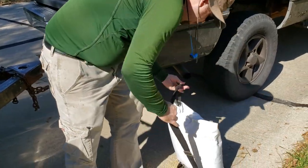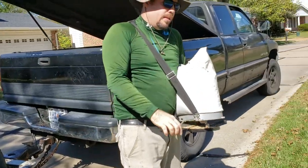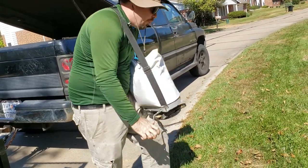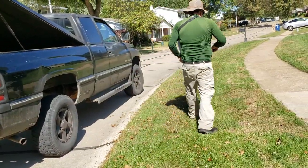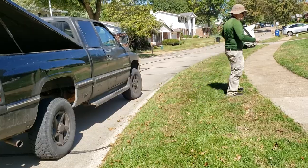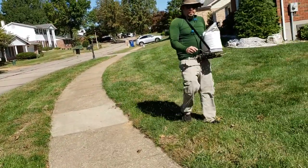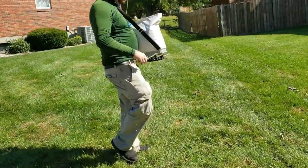Let me show you how this bad boy works. You just take this and put it to your poundage setting — I'm going to four. There you go. The coverage is a good 10 to 12 feet spread.